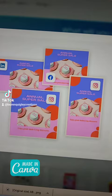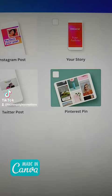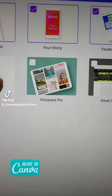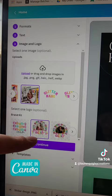You are able to create all of your social media posts at once without having to resize them. We are going to choose which ones we want. So I'm going to go ahead and do Instagram post, my story, a Facebook post, and a Pinterest pin. I added in some text, chose a picture, and put in one of my logos.